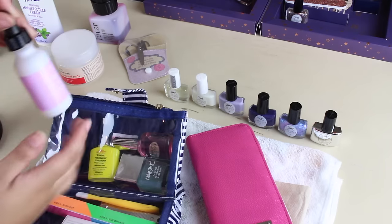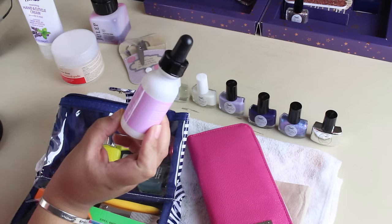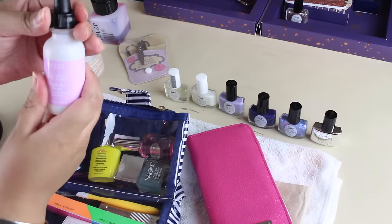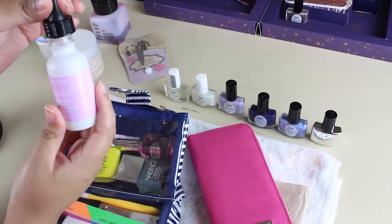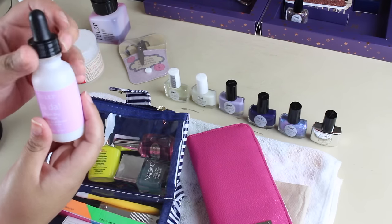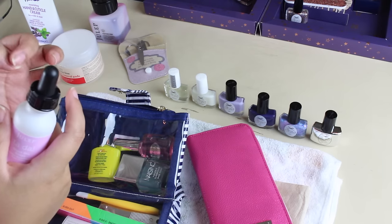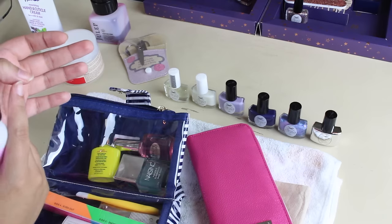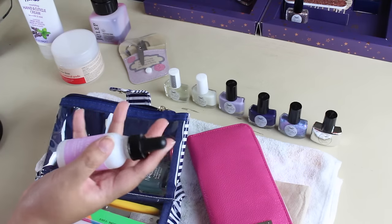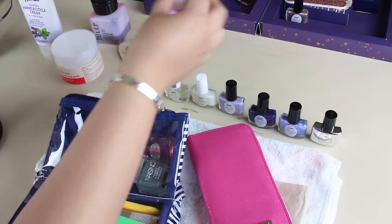I will certainly be using this today. This is from Julep as well — it's the Ta-Da Quick Dry Drops. This also smells like lavender. It comes with a little pipette and you just drop at least one or two drops at the base of your nails and let it float out — it dries your nail polish. You want to let your nail polish set for a minute before putting this on, but it really does the job.